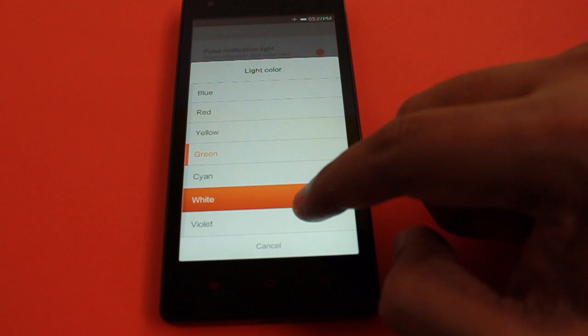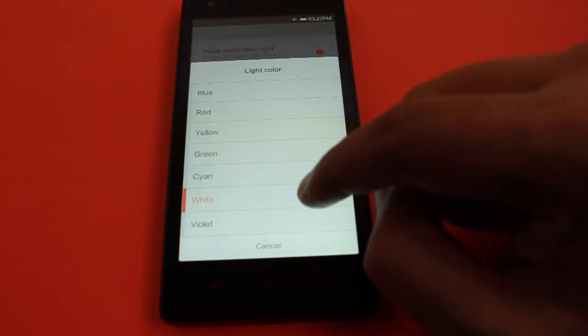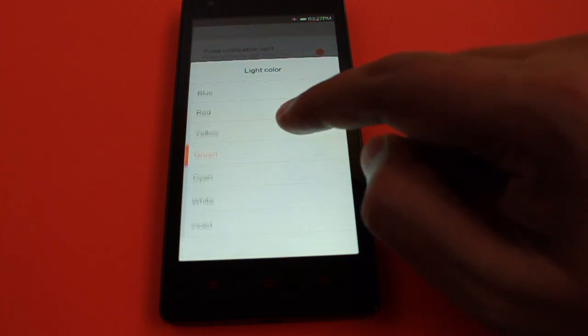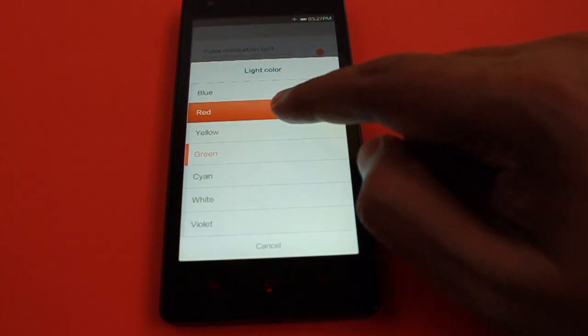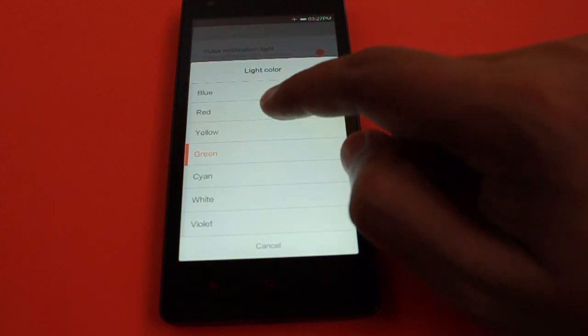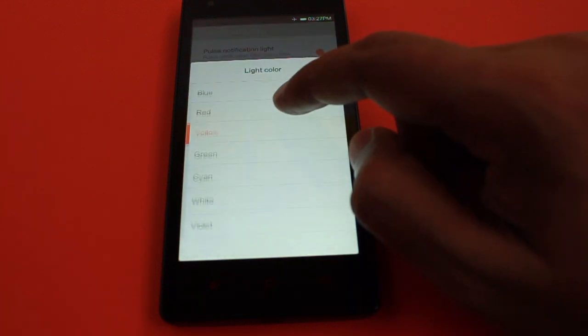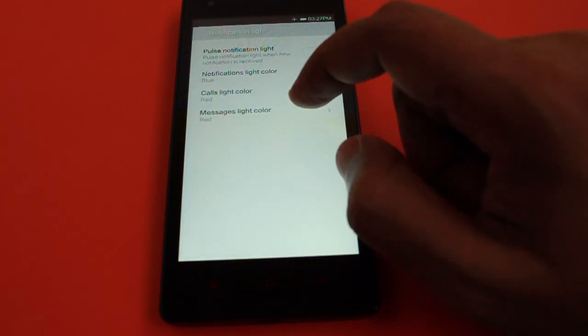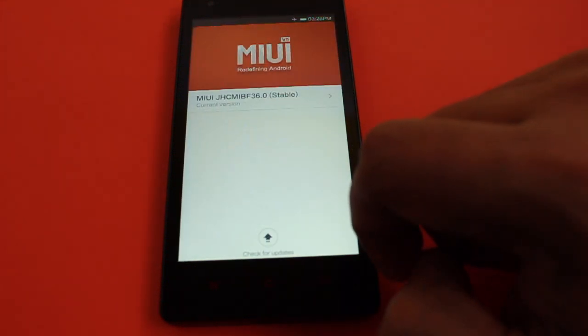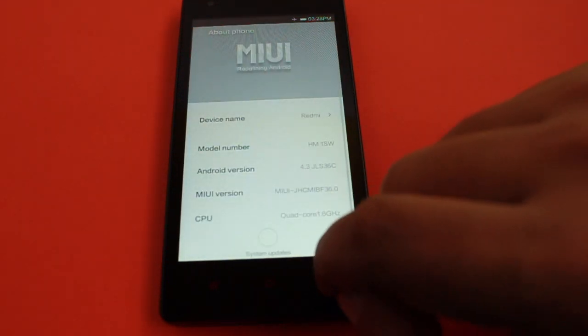They could have added more colors, but at the moment you can only customize between six colors, and it's limited to call notifications. I would have liked this to be available for other apps too. But all in all, it's a really nice phone and unbelievable value for money. Check it out!